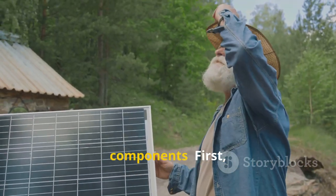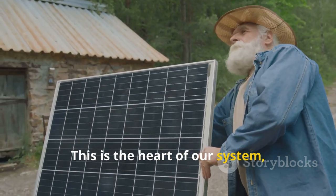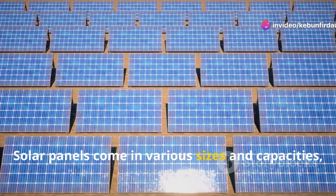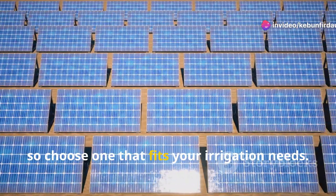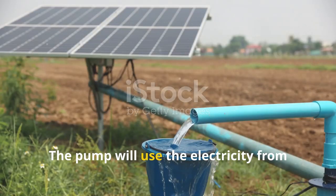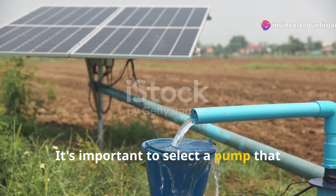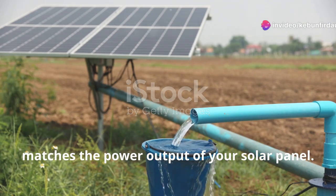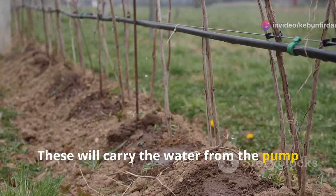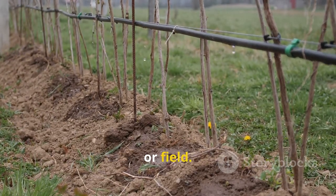Here's a list of the essential components. First, a solar panel — this is the heart of our system, capturing sunlight and converting it into electricity. Solar panels come in various sizes and capacities, so choose one that fits your irrigation needs. Next, a water pump. The pump will use the electricity from the solar panel to draw water from our source. It's important to select a pump that matches the power output of your solar panel. Then, pipes or hoses — these will carry the water from the pump to our plants. Make sure they are durable and long enough to reach all areas of your garden or field.